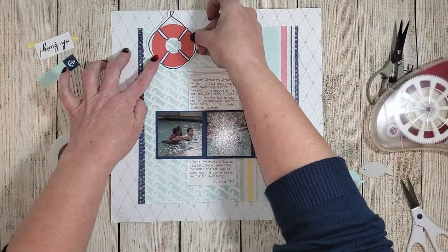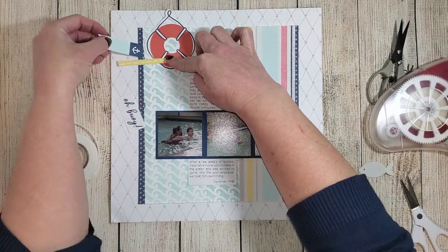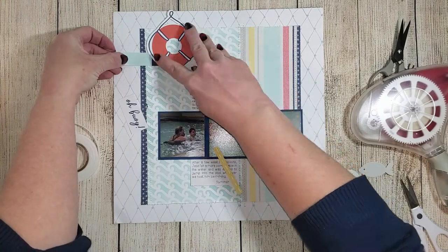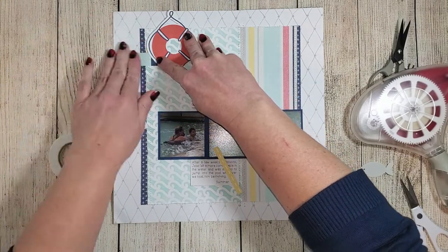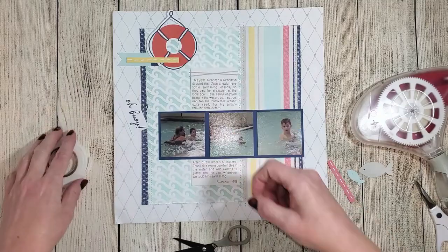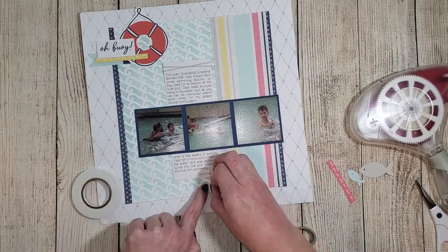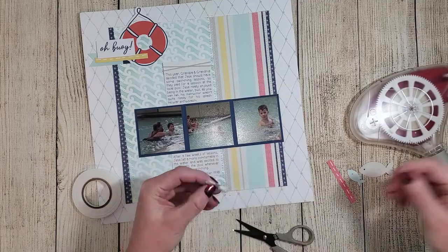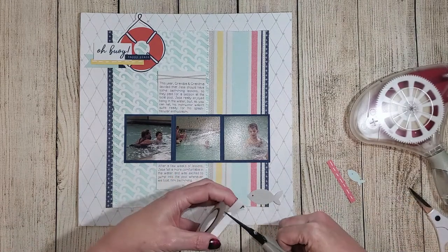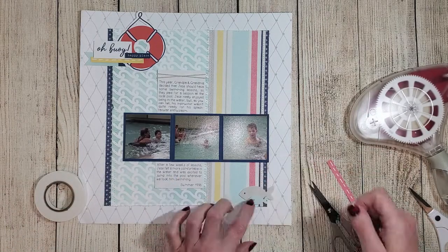After tucking the journaling strips behind the photos, I started adding the sticker embellishments. Some go flat on the page, and others I use thin and thick 3D foam tape to lift them up. The buoy and flag go flat. I add thin foam tape onto the yellow strip so it pops up just a little, thick foam tape onto the 'Oh Buoy' title, and a combination of both thick and thin foam tape onto 'Happy Place' so it pops up a little higher. The fish just pop right off the page.